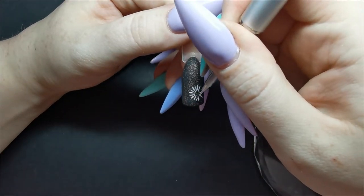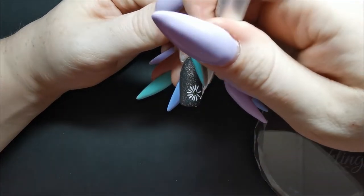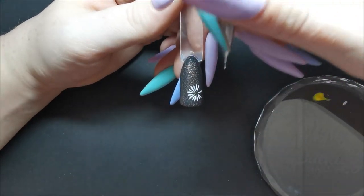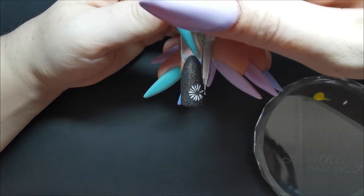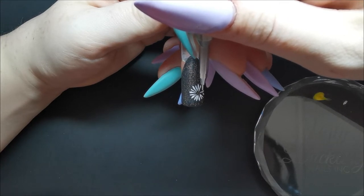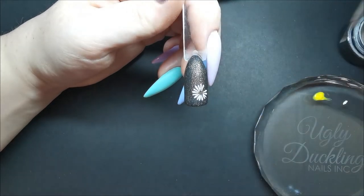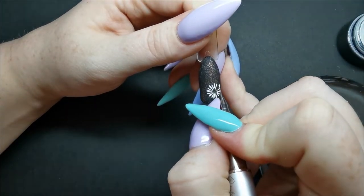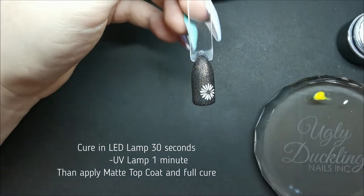I'm just placing the second layer of petals between my first layer of petals. You could just leave it like that if you really like it, but personally I like a little bit more dimension. Once I'm done this I'm going to cure it again and apply another matte top coat over top of it to seal that in.